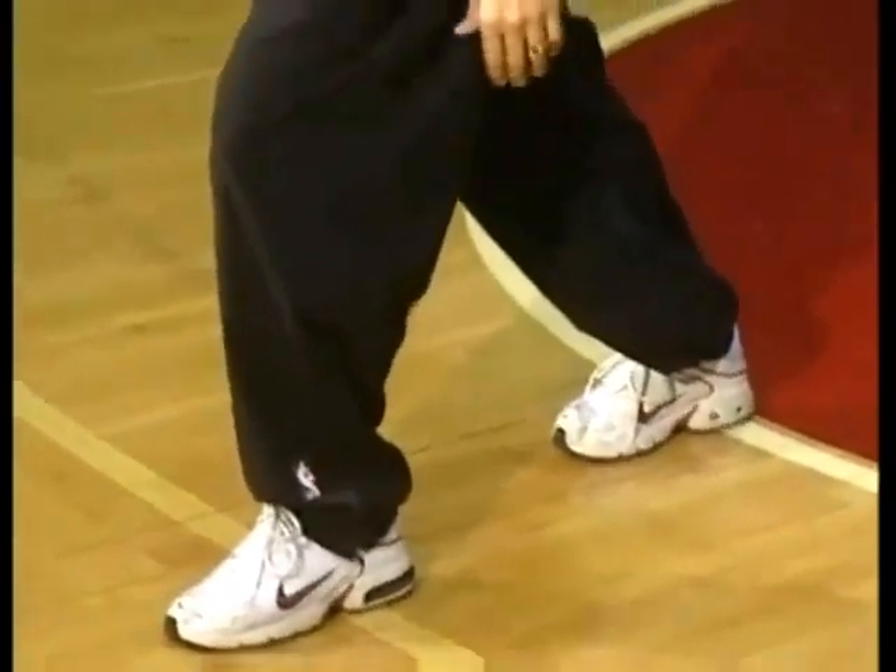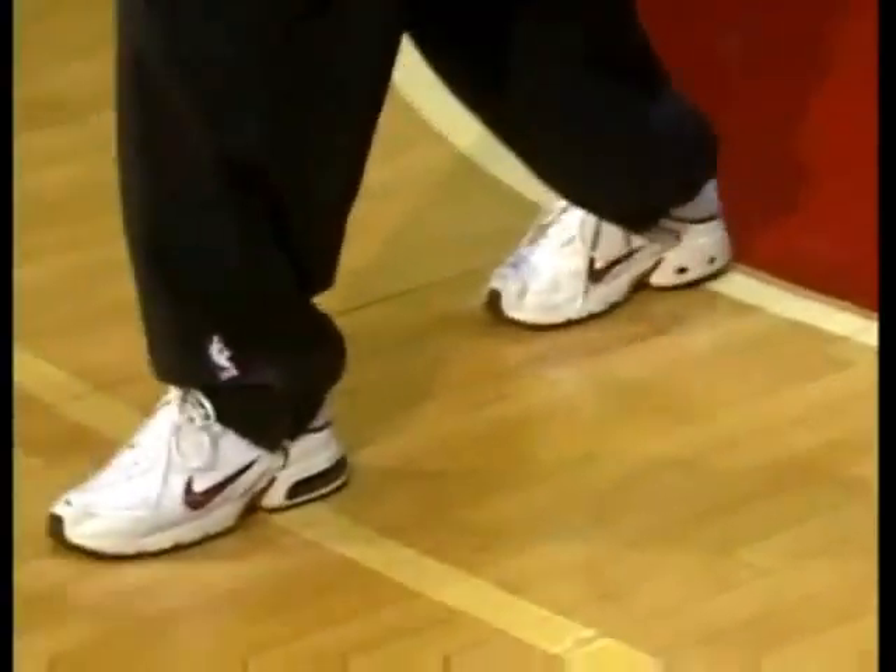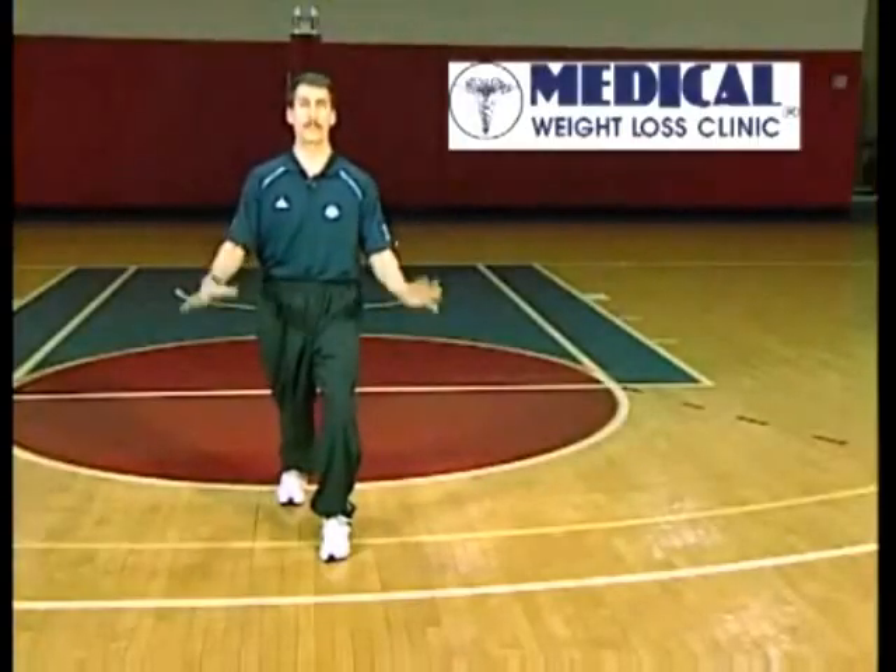We go back to the base position, feet underneath the hips with the legs unlocked. From there we step back, so the lead knee is soft and directly over the ankle. The key to this: the back foot is square. We don't want the foot turned out — everything is facing forward. Keep yourself in this position.